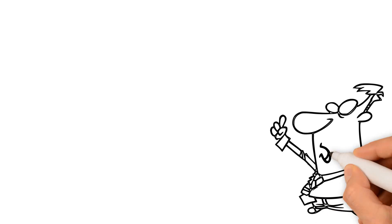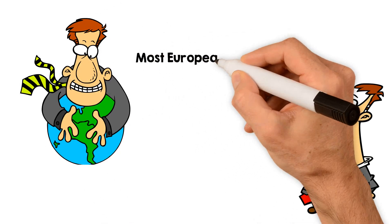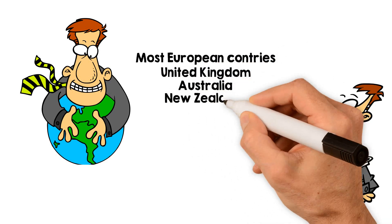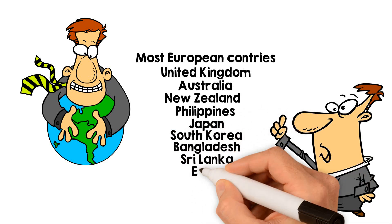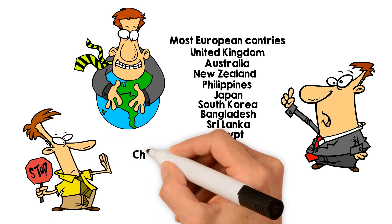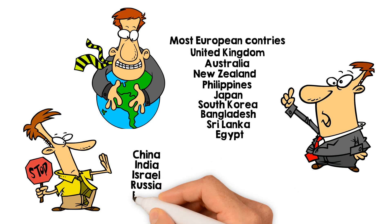The E2 visa is only available to certain nations: most European countries, the United Kingdom, Australia, New Zealand, the Philippines, Japan, South Korea, Bangladesh, Sri Lanka, and Egypt. The countries to note that are not entitled to an E2 visa include China, India, Israel, Russia, and Brazil.